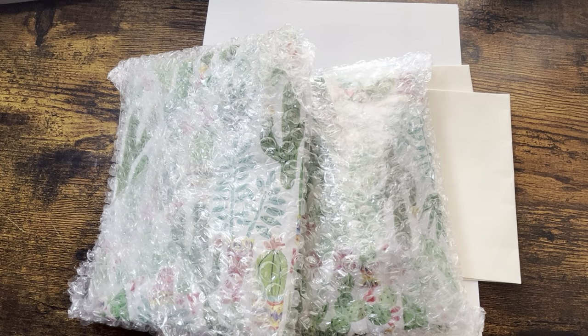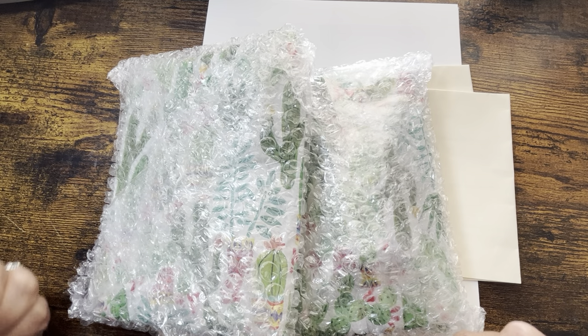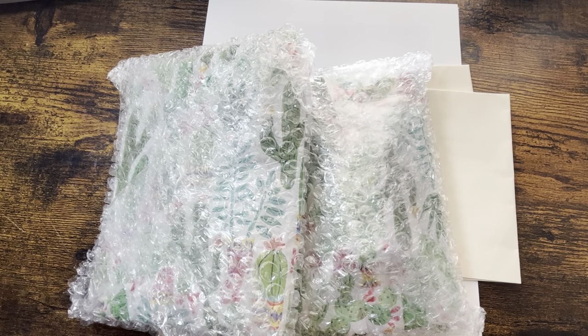Hi coloring friends, welcome back to my channel, and if you're new, welcome! Today's video is going to be a little bit different. I'm going to be doing kind of like an unboxing, unpackaging, and just a little bit of testing of two new items that I got. They are the Tim Holtz Distress Watercolor Pencils.